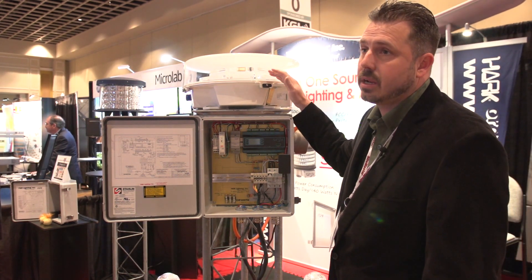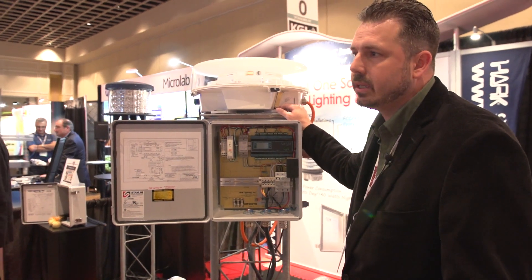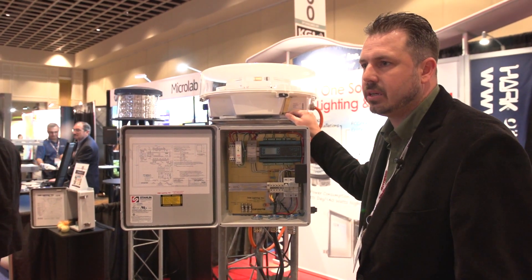By utilizing the LED technology, you're able to get a five-year warranty and an expected life of at least seven to ten years out of the system.